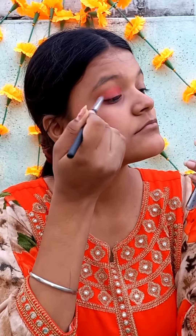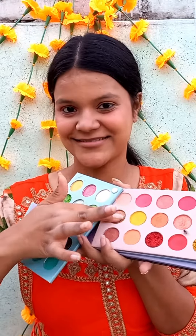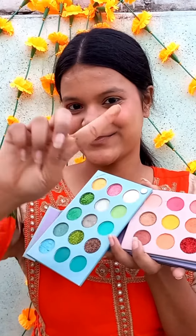Now I have taken my eyeshadow palette and I will put the orange color on my eyelids. On top of it is a shimmery golden, so this looks very good. And on it I have put a tag lipstick.